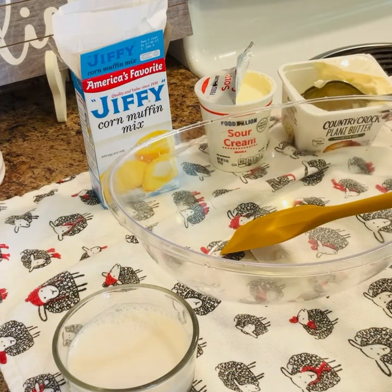Happy Sunday everyone, I hope you guys are doing well out there. I am back with another video. Today I'm going to do my hack on this Jiffy cornbread — it's going to be a little different, guys.